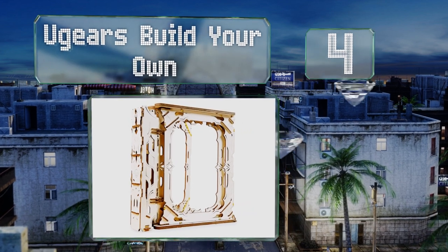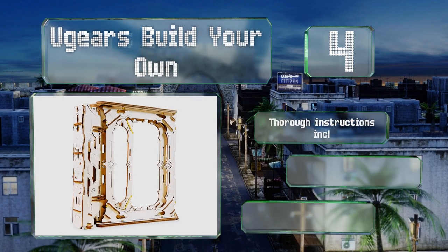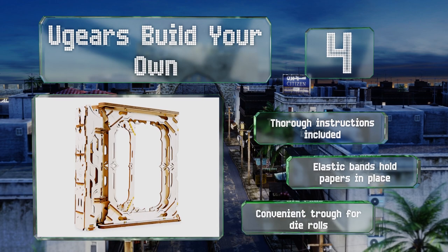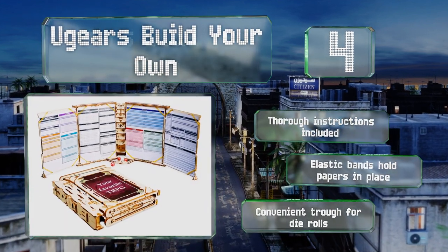At number 4, manufactured by a company that usually makes 3D puzzles and STEM sets for kids, the U Gears Build Your Own can serve as a blank canvas for game facilitators. Some assembly is required, but that's half the fun. It includes thorough instructions, elastic bands to hold papers in place, and a convenient trough for die rolls.